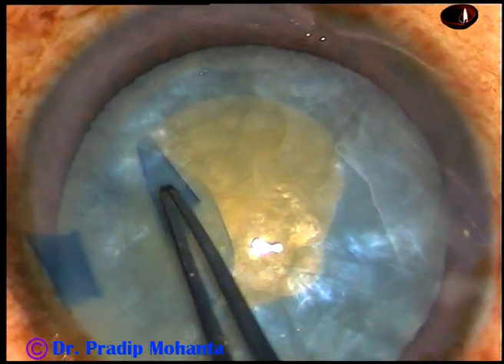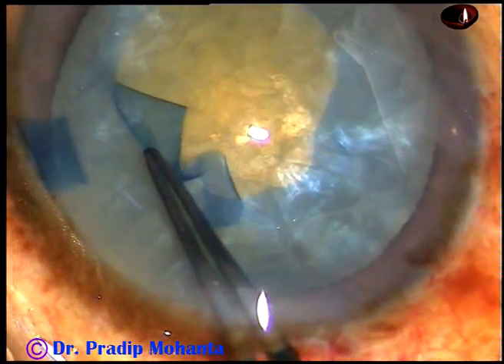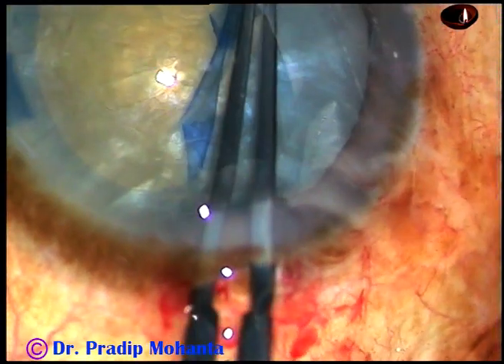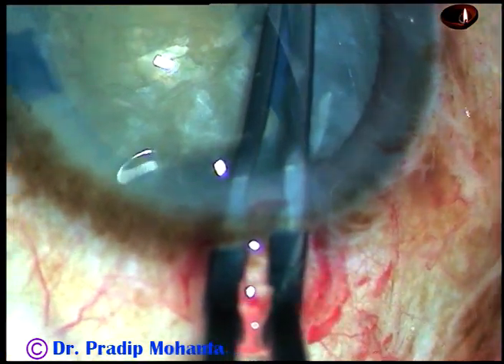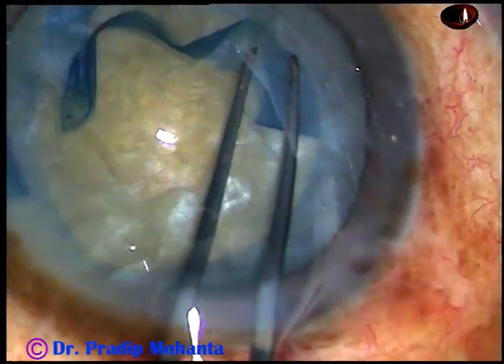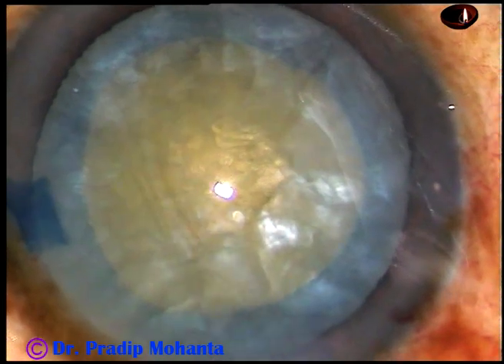I take the cystitome and enlarge this mini-rhexis into an adequate-sized rhexis. The cataract is not very hard — nuclear sclerosis is about grade 3 or grade 3 plus. And an adequate-sized rhexis of about 5.5 mm or 5.75 mm is made.